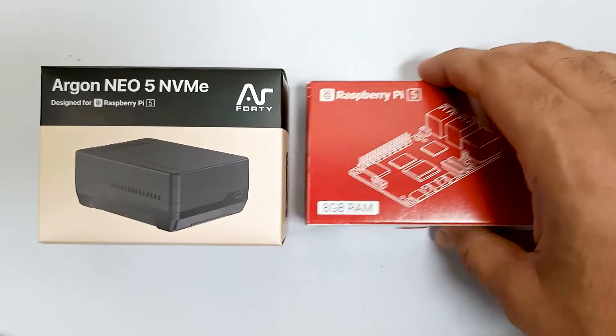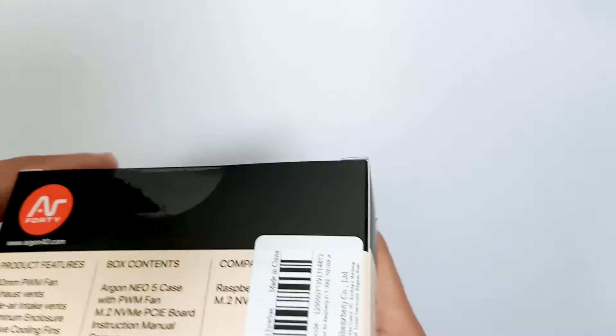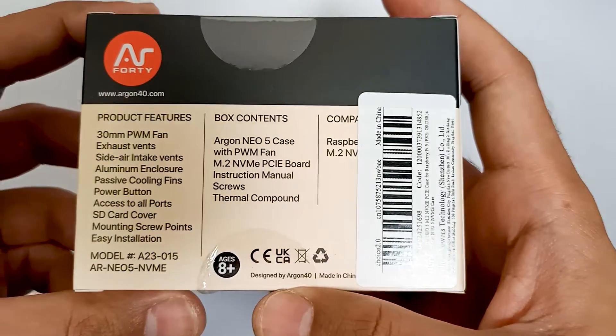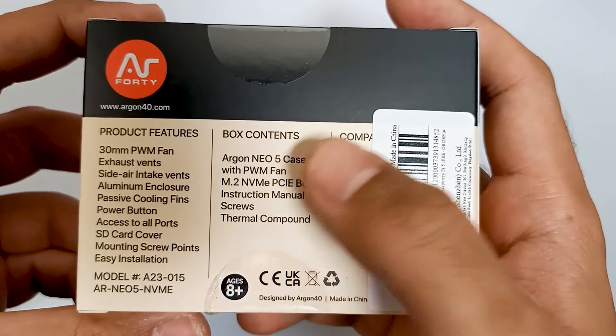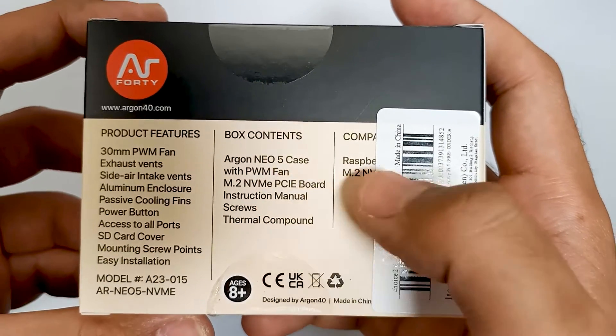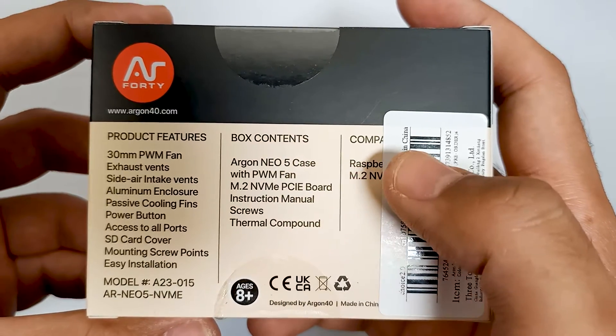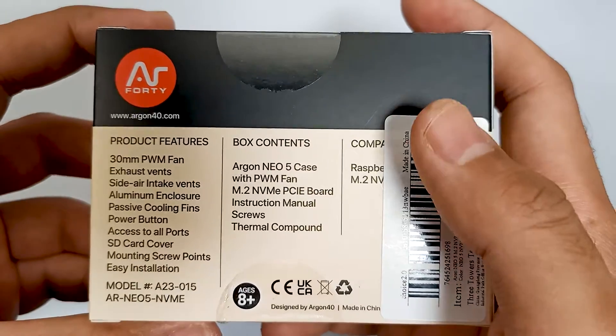Let's unbox this case — let me keep the Raspberry Pi aside and first see what components are inside. The box contains the case with a PWM fan, a support board for NVMe which provides SSD support, a manual, screws, and thermal compound.